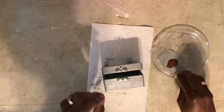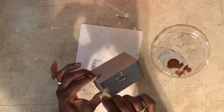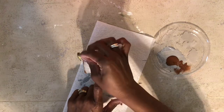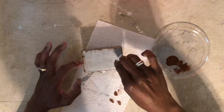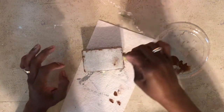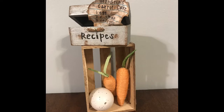Because this recipe box is going to be an oldie but a goodie, I went in with some brown paint and distressed it to make it look a little rusted and worn. I love the way this turned out! I grabbed a piece of white lined paper, did a round wash on it, and created a fake recipe titled 'Grandma's Carrot Cake.' I thought it was super cute — what do you guys think?